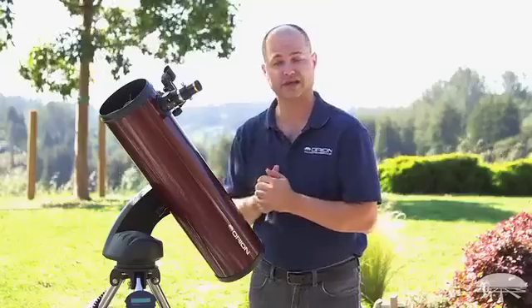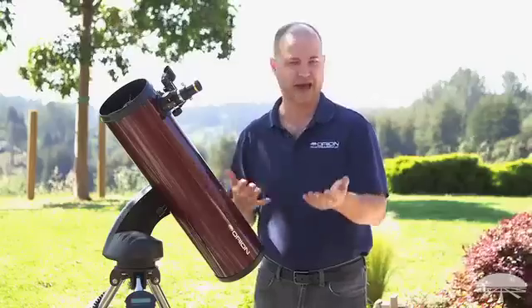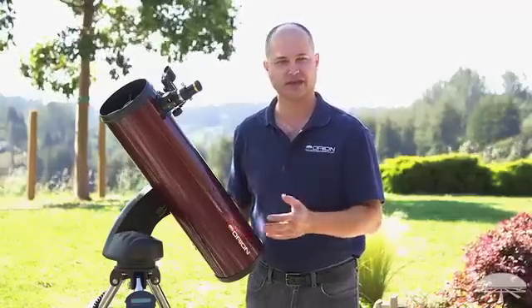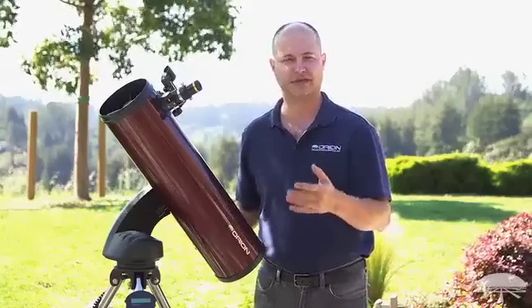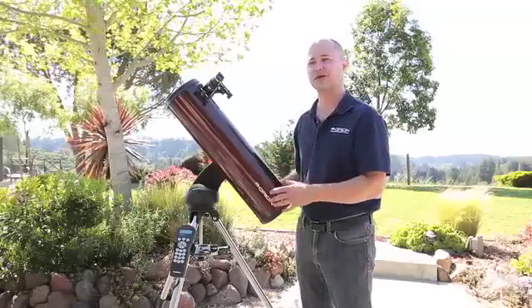A six inch reflector like this is getting into some pretty nice size aperture, so not only moon and planets — rings of Saturn, cloud bands on Jupiter — but you can really get into the deep sky objects as well. Not just the Messier objects like Orion and Andromeda, but many fainter things. A lot of the NGC objects are within the reach of a six inch telescope, provided that you have a fairly dark sky site away from the city lights.